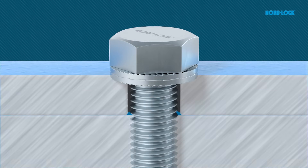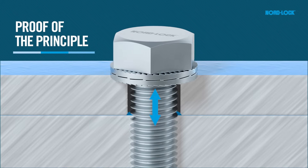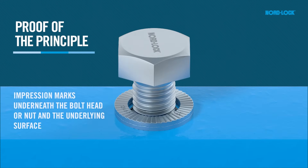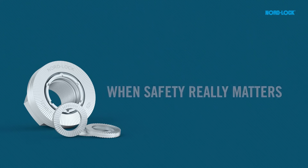During untightening, the top washer cams will override the cams of the bottom washer, creating an increase in the force in the bolt. This, together with the clear impression marks from the washer on the mating material, is a proof of the principle. NordLock — when safety really matters.